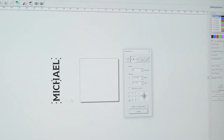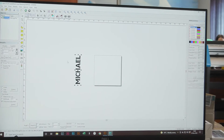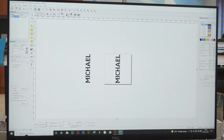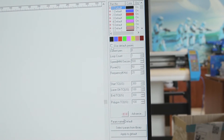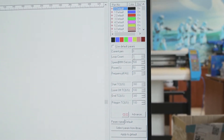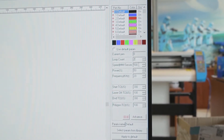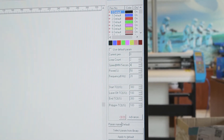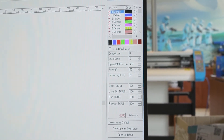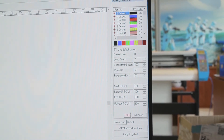Now that we've rotated it the way we want, we close this tab and bring it back to the center. We want to untick 'use default parameters' because we're not going to use that. Our loop count we'll stick with 2, speed we'll change down to 400, power we'll leave at 50, and frequency and the rest will stay the same.